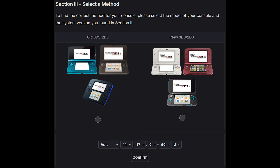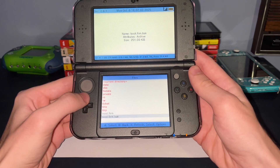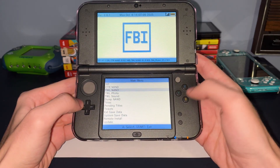Somewhere on the website you'll encounter a question asking you to input your console type and version number. This is to ensure you get the right steps for whatever system you have. Most steps will require you to download some files and place them on the SD card, then place the card into your 3DS, go through some steps, and you'll have a modded system working in a couple of minutes.